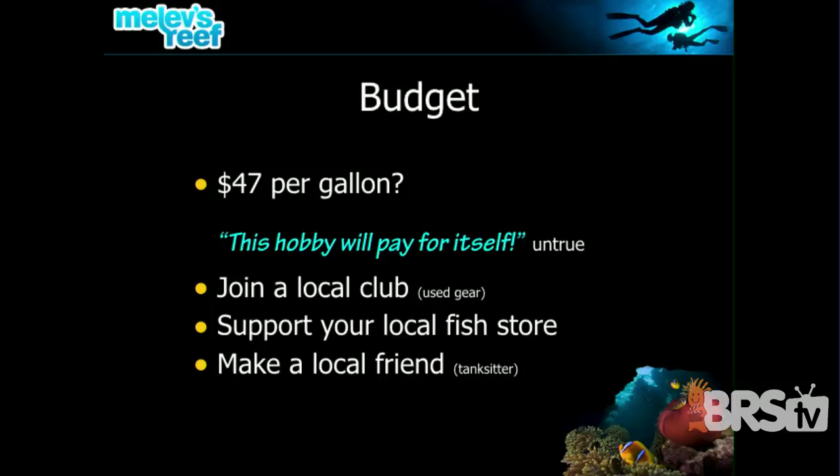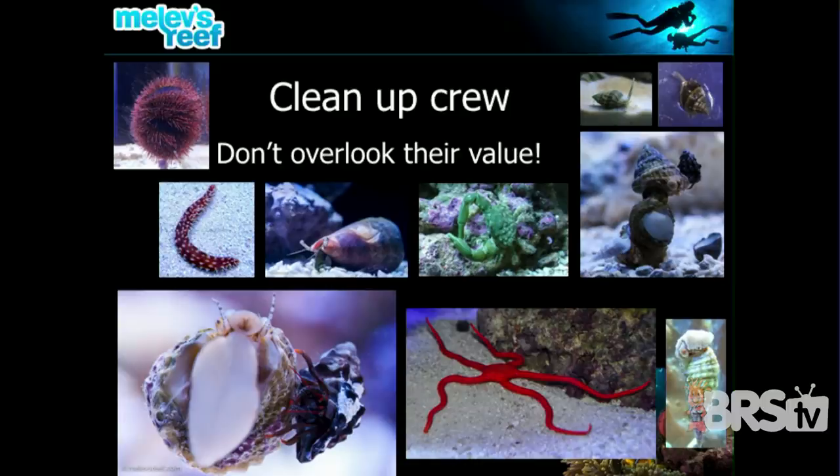We go to public aquariums, see beautiful livestock, and get very excited — that's what gets us thinking maybe we could do something small in the living room. Make yourself a local friend who could become your tank sitter, and you can be their tank sitter when they travel. You must have a clean-up crew. All the tanks that have algae problems, I never see a snail in them. You have to have critters. On my website, mielasreef.com/CUC, there's an article with pictures of critters you could put in your tank that will mow down all the algae you don't like.